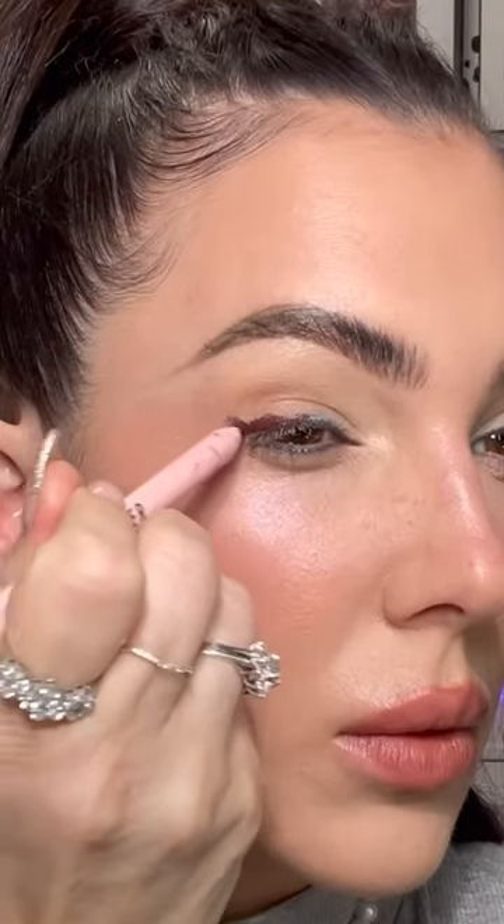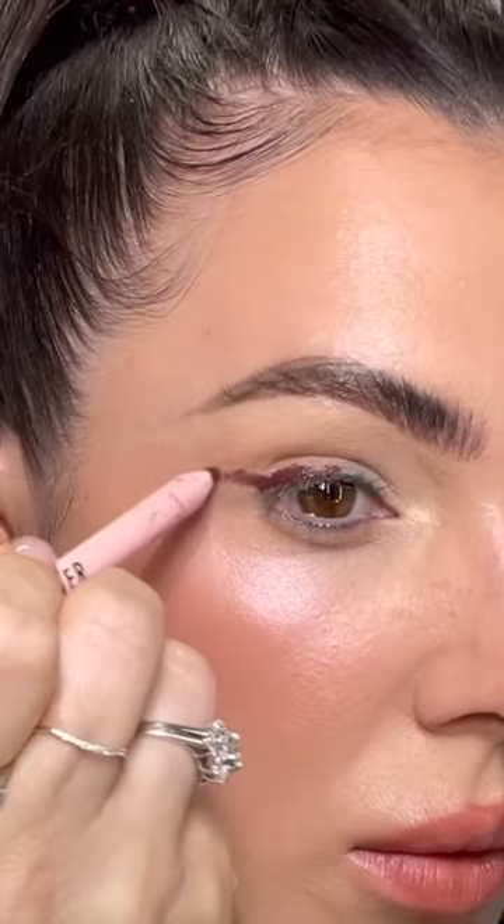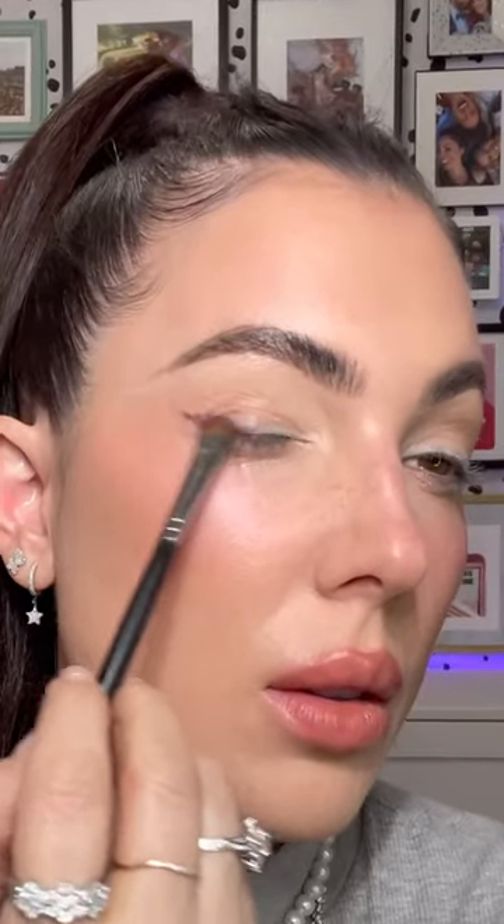She's finally here! Let's build a look using the brand new Too Faced Better Than Sex Chocolate mascara. First, I'm smudging killer chocolate eyeliner — this part doesn't need to be perfect, just smudge it into your lash line and pull outward. Then blend with a smudge brush and extend outward. You can use your finger for this part too.